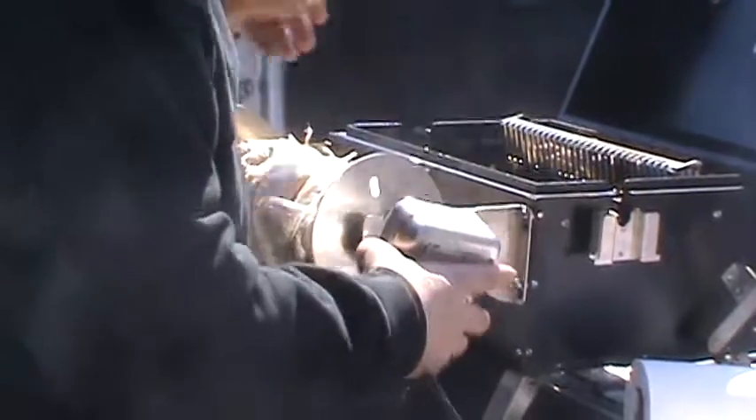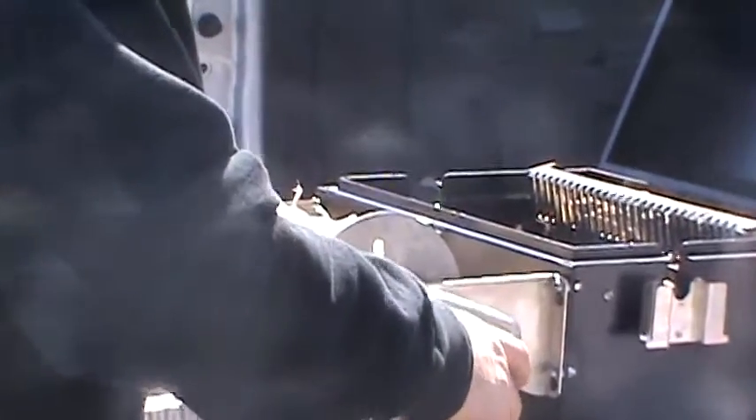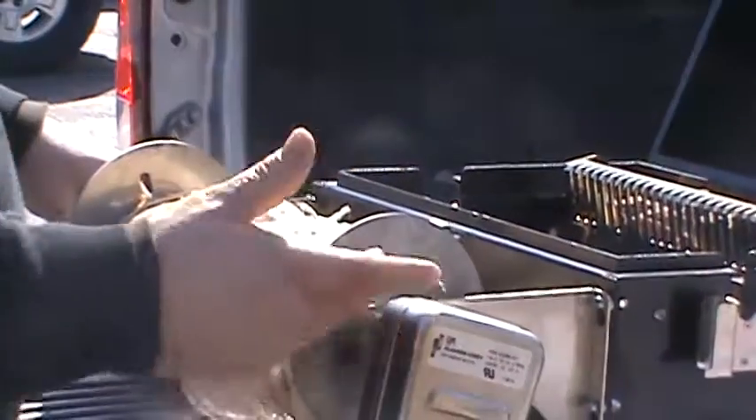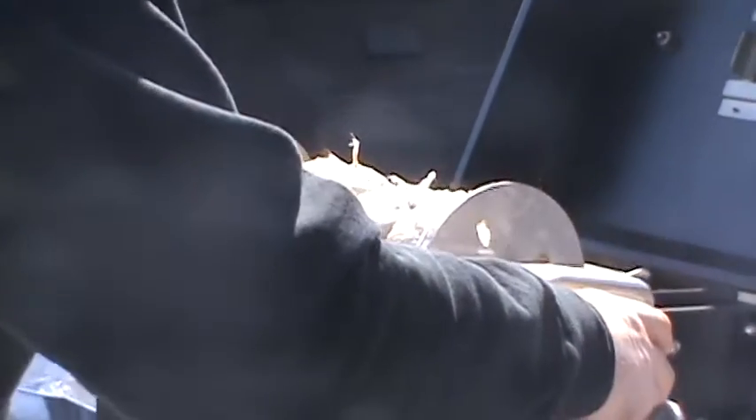I'm running the cooker right on my tailgate, right in the parking lot, and running with an inverter — a 110 inverter right in the cigarette lighter. I've never done it before, so we're going to see how it works.